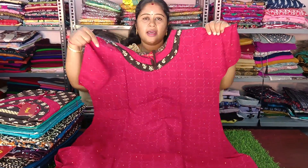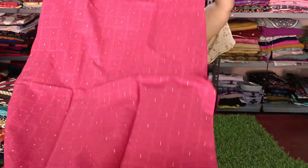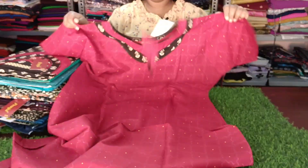Chest size is 42-44. This is XL. Double XL is 45. This is 55. This is double XL — Prenjool pure cotton. This is pure cotton.